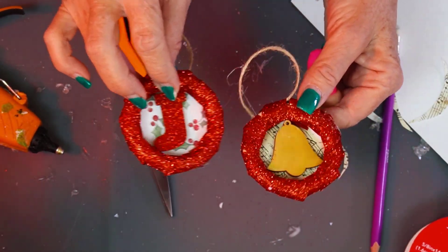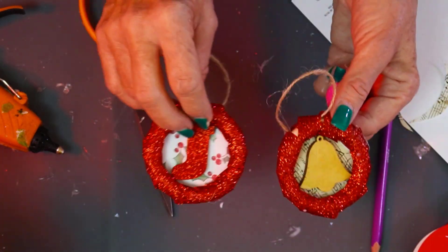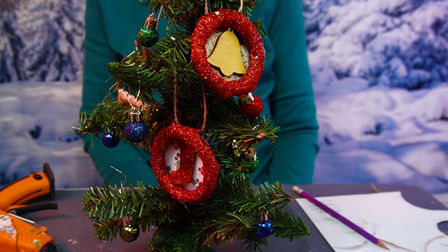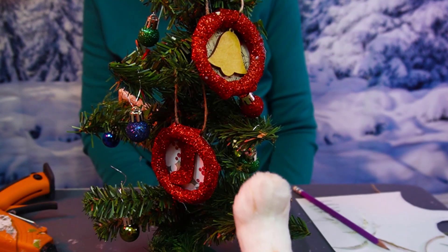Make quite a few of these to hang on your tree, or you could give them as gifts. You could hang them off a gift bag or put them on a present. So pretty nice — this looks very lovely on a tree. It's an easy craft; kids and grandkids can do it. Inexpensive and quick to do. Please don't forget to subscribe to my channel. Thank you for joining me — I look forward to seeing you on the next video.